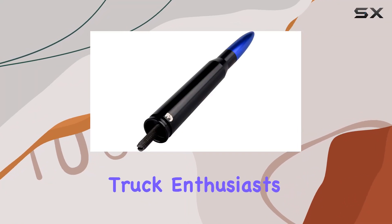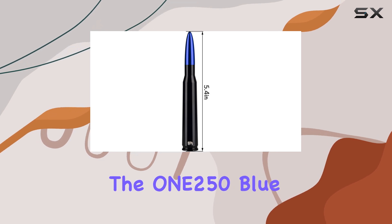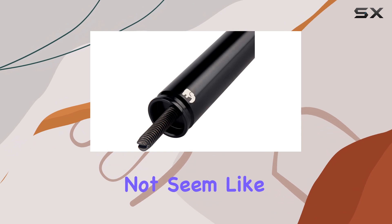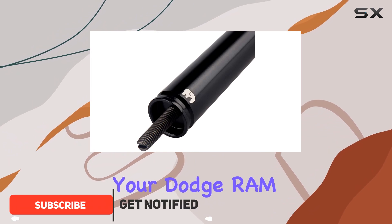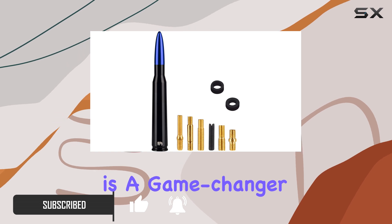Hey there, fellow truck enthusiasts. Today, we're diving into the world of antennas with the 1-2-50 blue bullet-style antenna. Antennas might not seem like the most exciting accessory for your Dodge Ram or Ford F-Series truck, but trust me, this one is a game-changer.